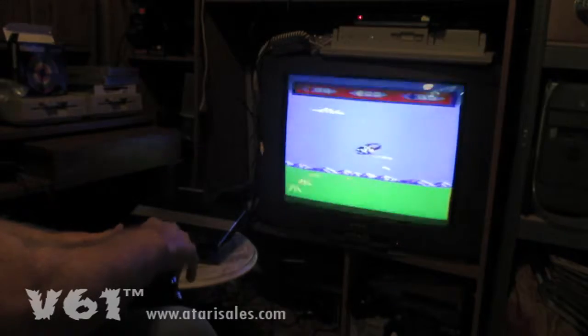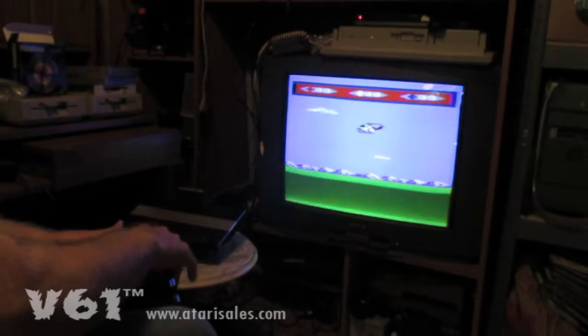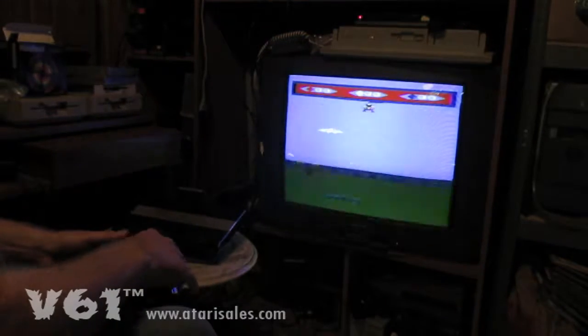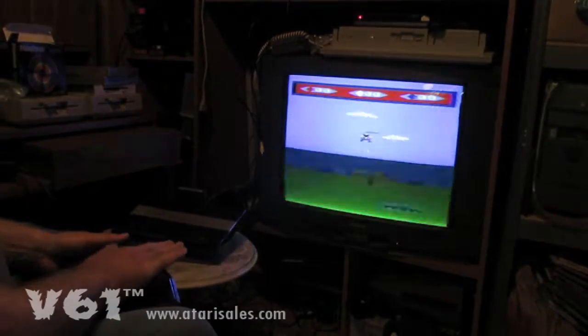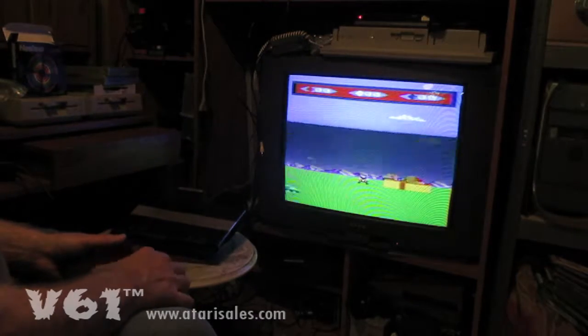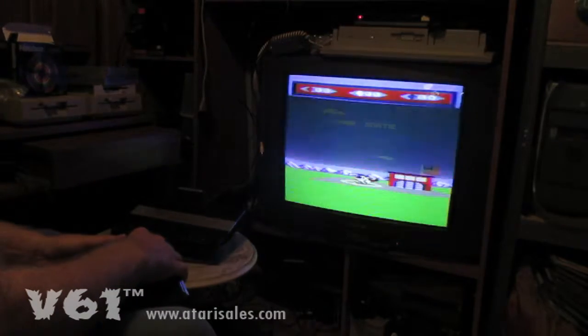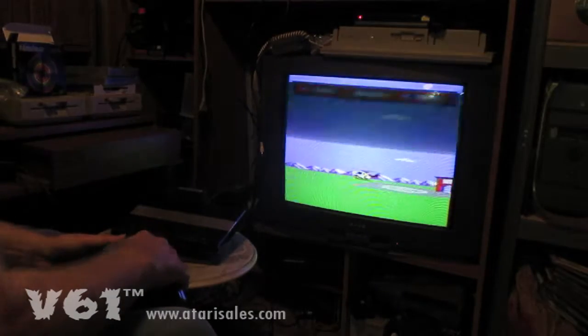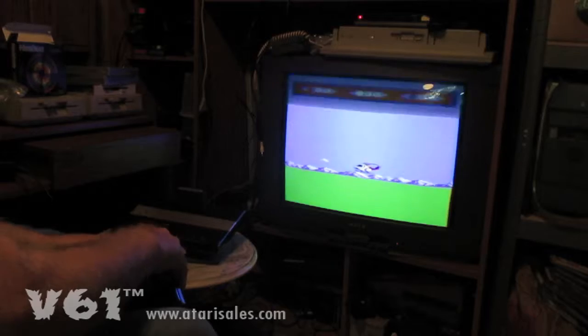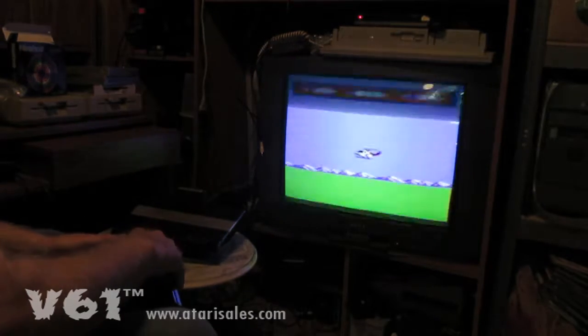Of course I go at an angle — when you go at an angle you can get a little bit more height out of it. See, there is some control here, but I'm about to be nailed again. Now this is in trackball mode, this is not joystick mode.